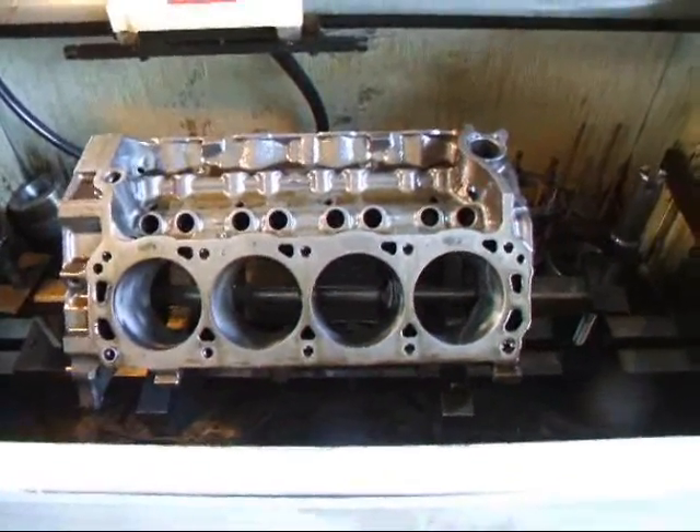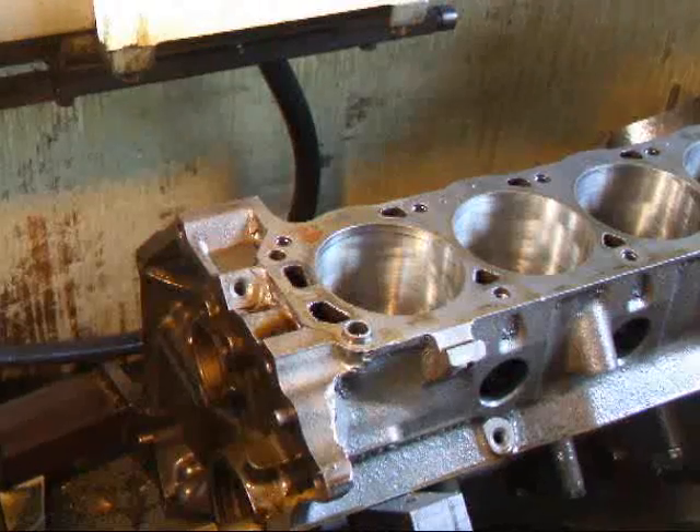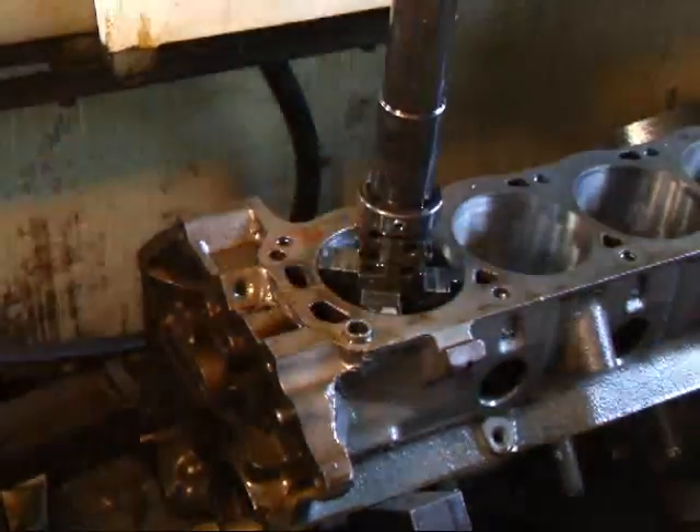Rust never sleeps. So we're going to show you how this is done. We're going to start with some roughing stones to rough this thing out.